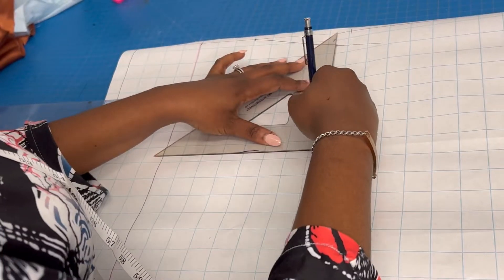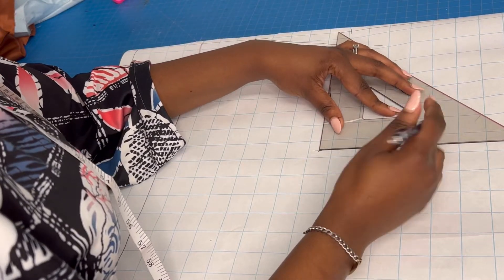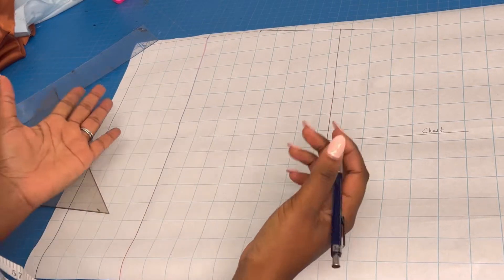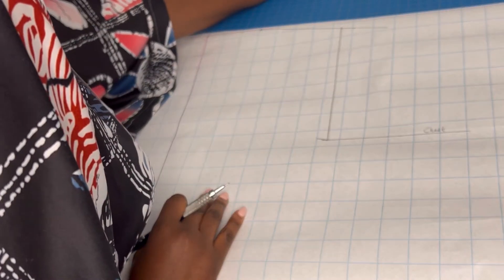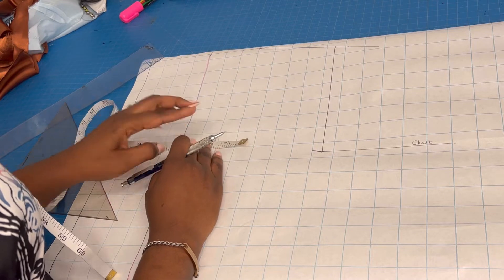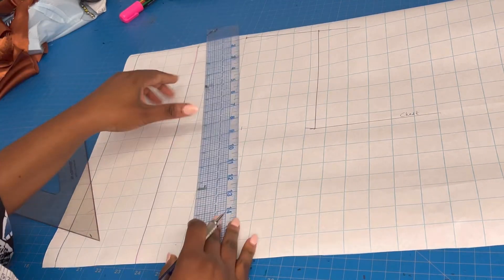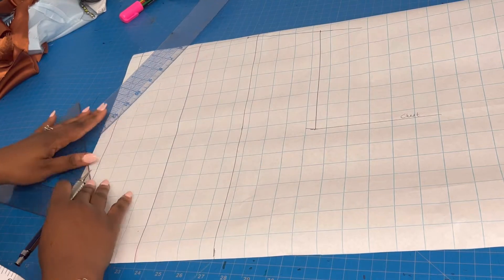The next thing I need is my waistline and the nipple-to-nipple bust span. The bust span for my client — from one nipple to the other — is approximately 3.75 or 3.5 inches, so I'm going to use 3.65 as a nice balance between both. I'm going to mark 3.65 here as my nipple-to-nipple measurement and then draw a straight line up.